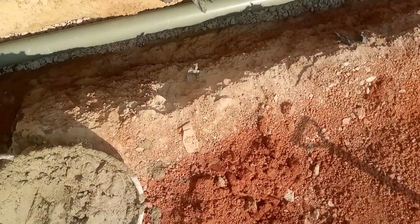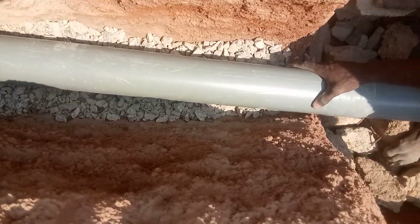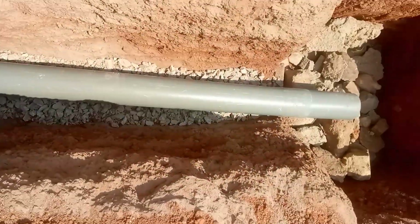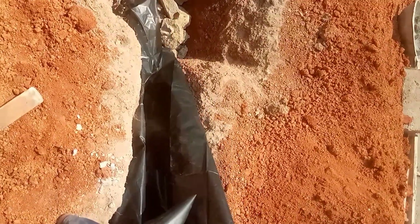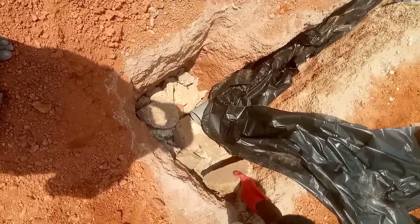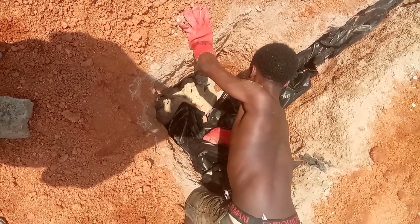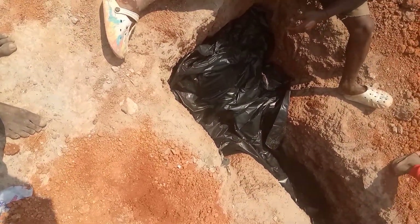The main purpose of putting chippings in the trench is to allow the water to soak down. It gives the drilled holes in the four-inch pipe some space and allows the water to soak into the land. You then cover it with rubber — the main purpose of this rubber is to create a covering so that the sun does not get into the particles.